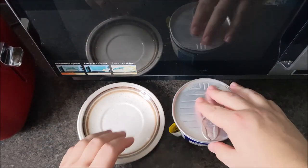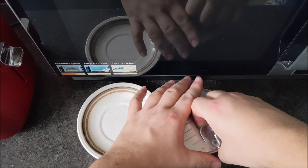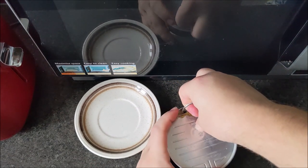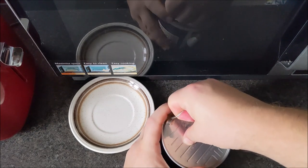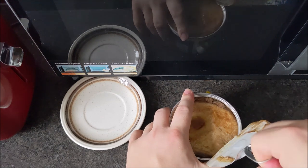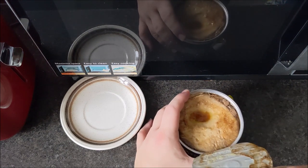To prepare this fantastic meal — I'm hoping it's as nice microwaved as I remember it being done in the oven — you peel off the lid. The difference is obviously that the pot itself is plastic; only the lid is metal.